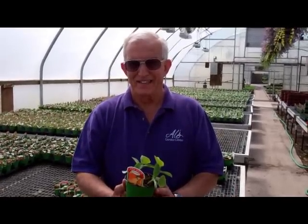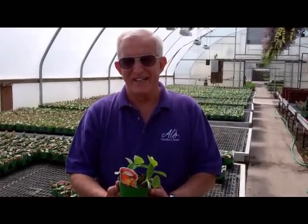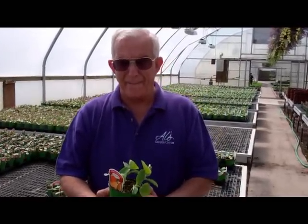Hi, this is Patti and I'm at Al's farm with Jack. Jack's going to show us some tips for planting cantaloupes. What's the secret, Jack?